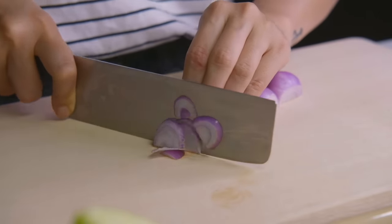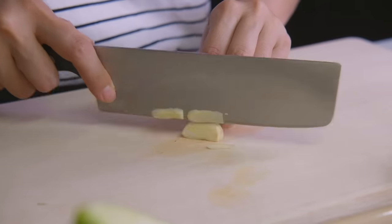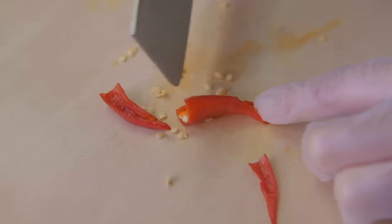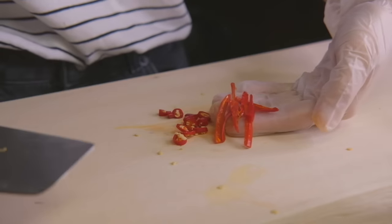Let's get our prep work done first. We're going to thinly slice some shallots and thinly slice some garlic. For the chilies, I'm using three Thai red chilies today. What type of chili you use is totally dependent on you and how much heat you can handle. I'm going to deseed two of these chilies and roughly chop up one of them. I've julienned the deseeded chilies — since most of the heat is in the seeds, it's nice to remove them but still have the spicy flavor without all the heat.